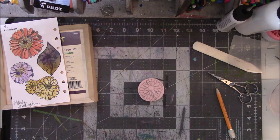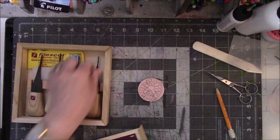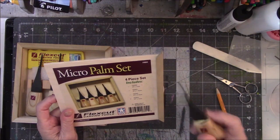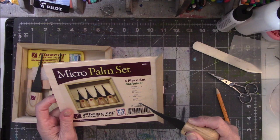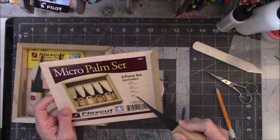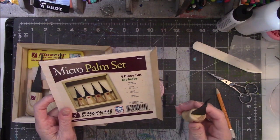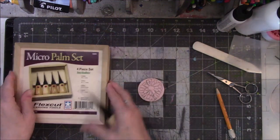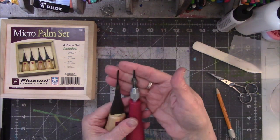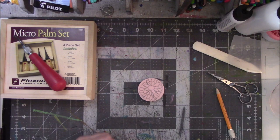I'm going to use the micro palm set. These are not removable handles, but I'm going to use the smallest one. It tells you in the box what comes in it — I can't remember the numbers. It tells you the degree angle: this one's a 45 by 1 millimeter, and then there's a 9 by 1 millimeter. You can also use the Speedball, although looking at it, they look darn close to the same size. Alright, say a prayer — I don't know where all this is going to go.